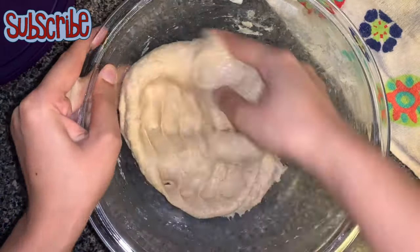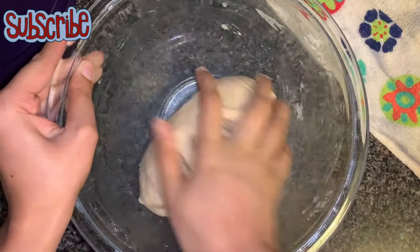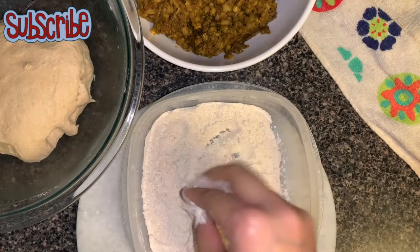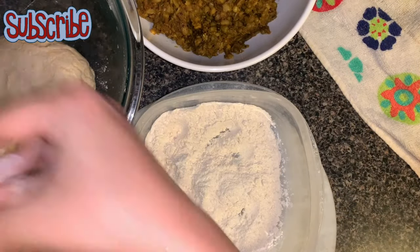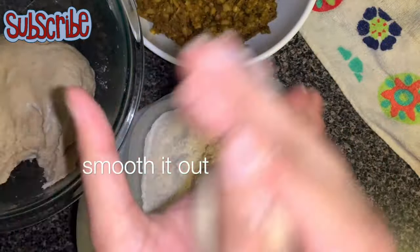Now it's time to knead our dough one last time. I've greased my hands and I'm going to knead it really well so that the dough is nice and smooth. With the help of dry flour I'm going to roll it — I've taken a good portion of dough.